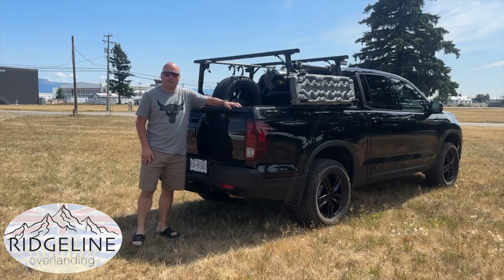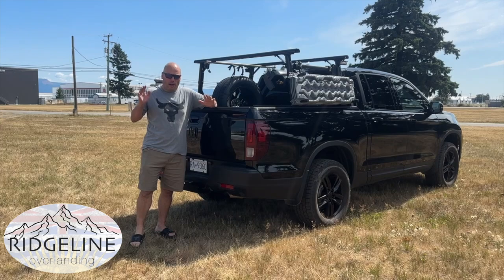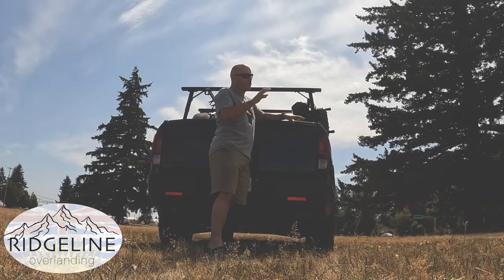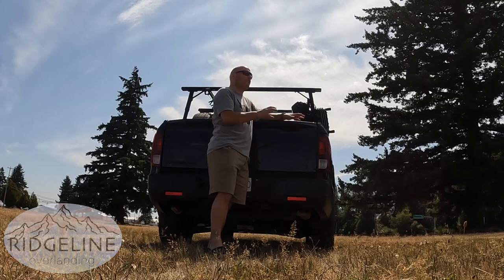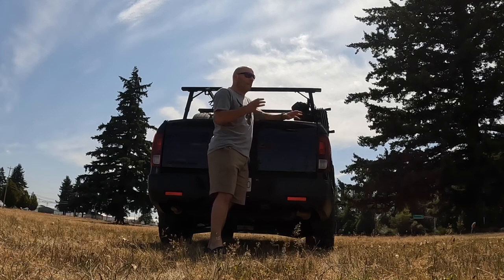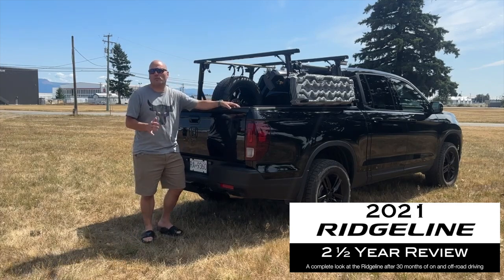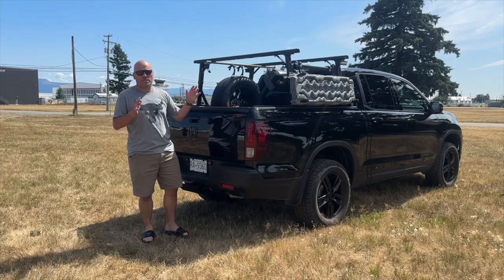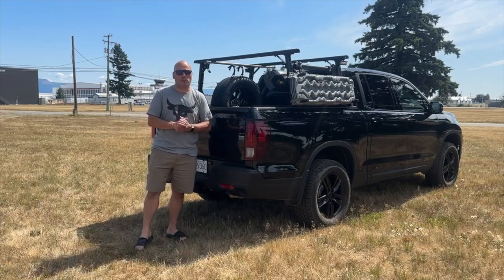Hey, it's Jason here from Ridgeline Overlanding. Thanks for hanging out with us. Today we're actually going to be looking at an updated walk-around video. I'm going to take you through the truck, look at some of the mods that we've done. This is a precursor video to an upcoming two-and-a-half year review where I'll go deep on what's really working with the Honda Ridgeline and what's not. For today we just want to walk around, show you what I've done, and bring you up to speed with the project.